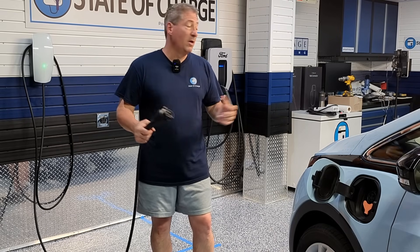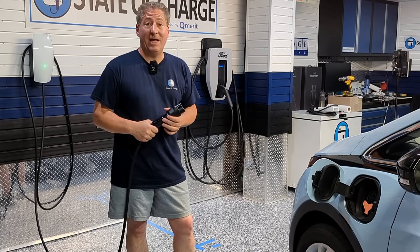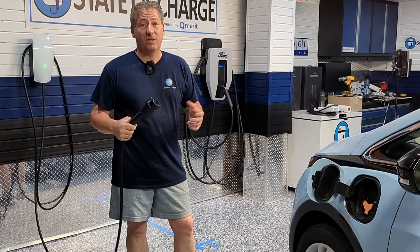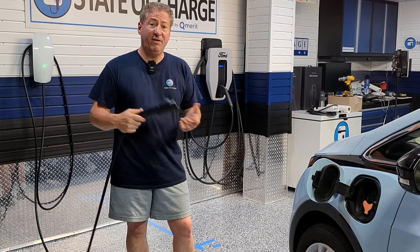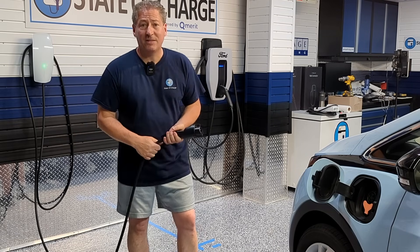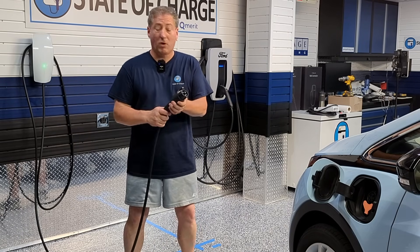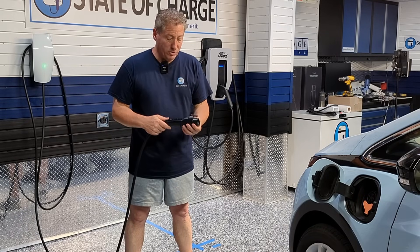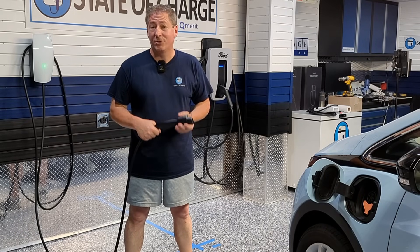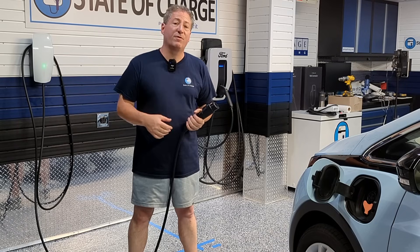I'll use this thing here in the State of Charge garage to charge all the EVs I test and my own personal electric vehicles — even though I can charge quicker on the Ford Charge Station Pro, which can deliver up to 80 amps to my Ford Lightning. I'll use this unit extensively to see if it deteriorates. Tesla could have rushed to bring this to market and it might be under-engineered — I highly doubt it, but you don't know until you use it.